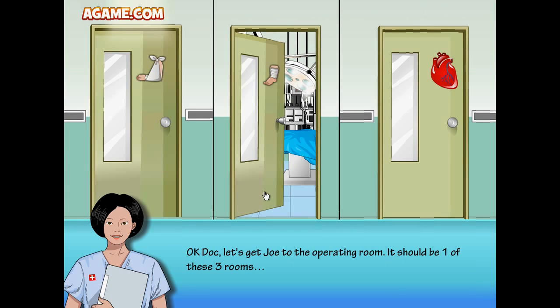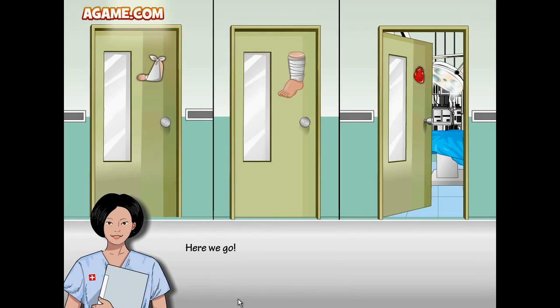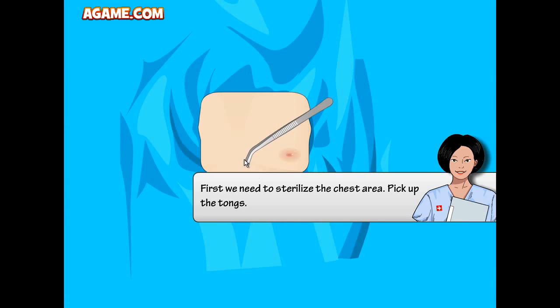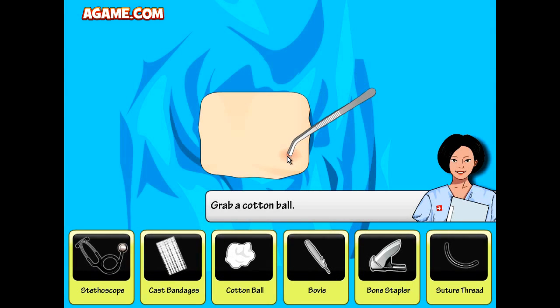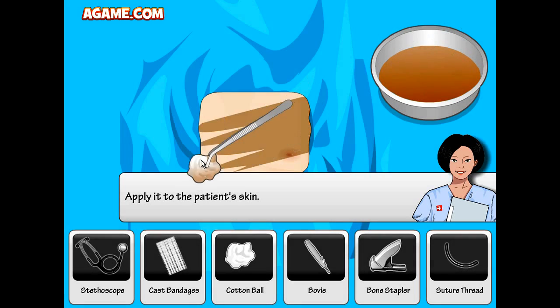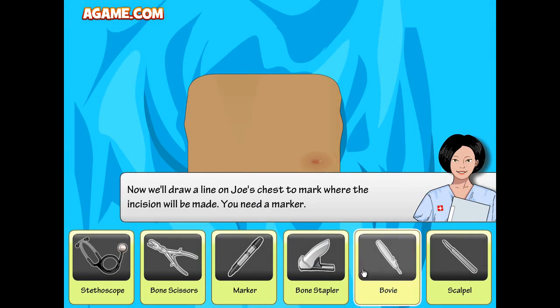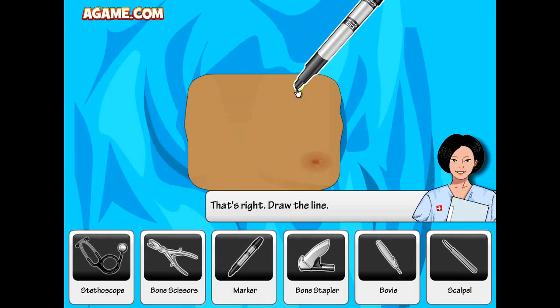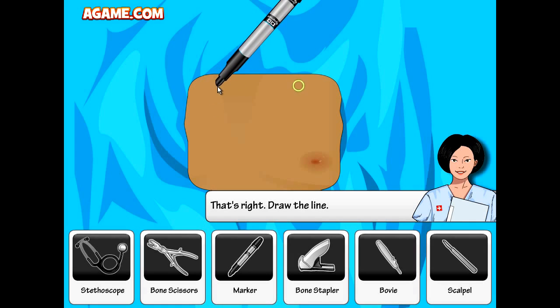Grab the stethoscope — that's a hard word to say — so we can check his heart condition. First we need to sterilize the chest area, pick up the tongs. Grab the cotton ball, just gonna dip it and paint the area. Now we'll draw a line on Joe's chest to mark where the incision will be.